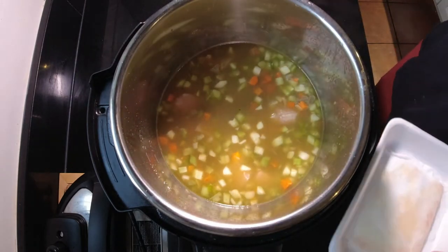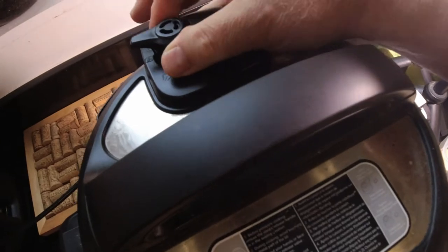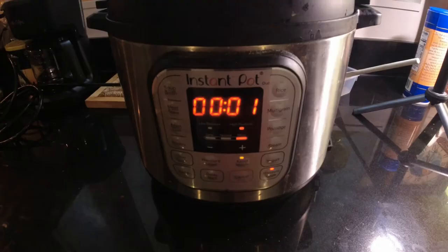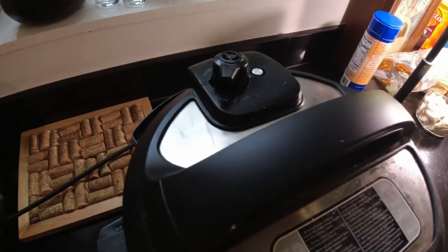Then we're going to go ahead and put the lid on. We're going to set it up for high pressure for only two minutes. Make sure that the valve is closed. And after two minutes, we're going to immediately vent off the excess pressure.